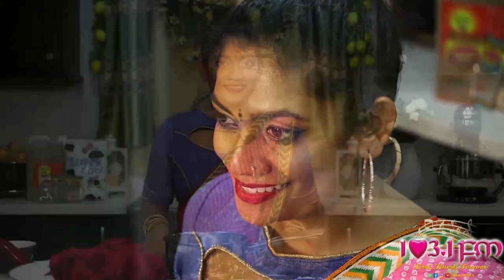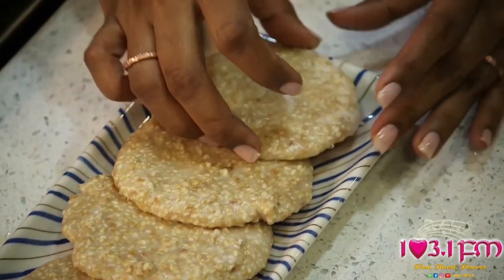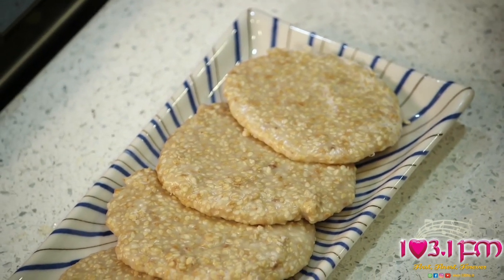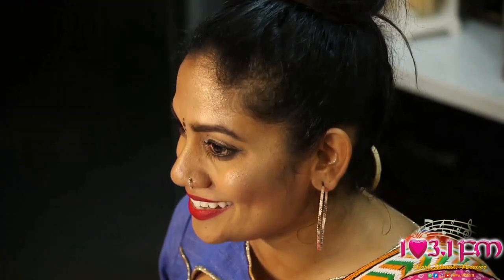Today I am going to show you how to make Tilly Cake. Tilly Cake is traditionally used as an offering for Mother Saraswati Pooja. I use Chattop Sesame Seeds, which are of high quality and pearl white in color.